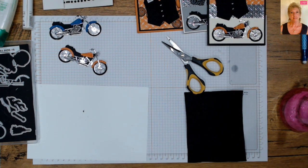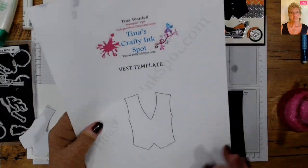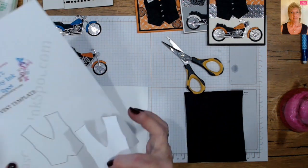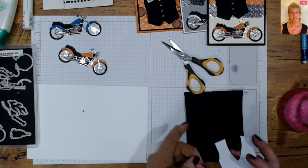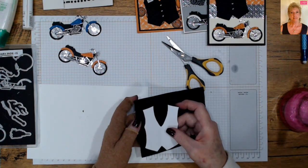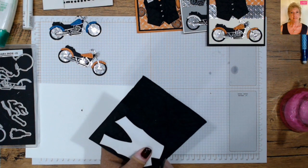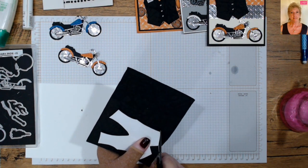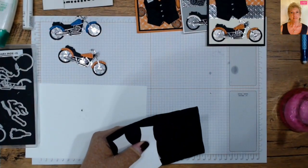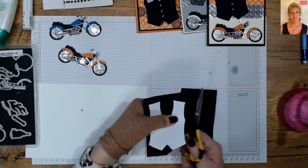I've included on the blog post a simple vest template I drew. Cut it out and you have a template — nothing intricate. I put a tiny piece of glue on the back, stick it on your piece of leather, and then cut following the template. It's a really basic design so it's super simple to cut out. You guys have fussy cut worse!